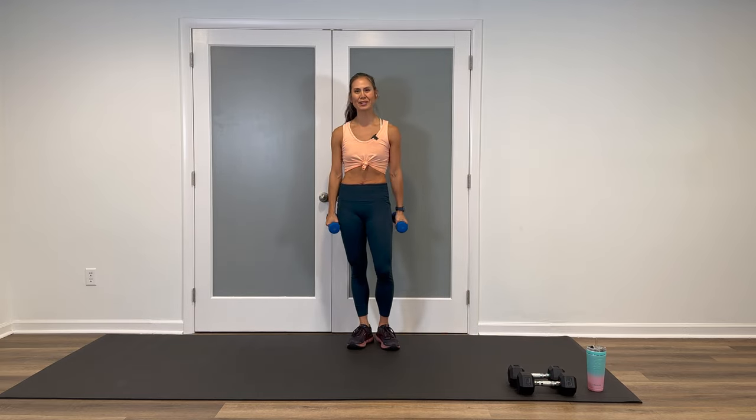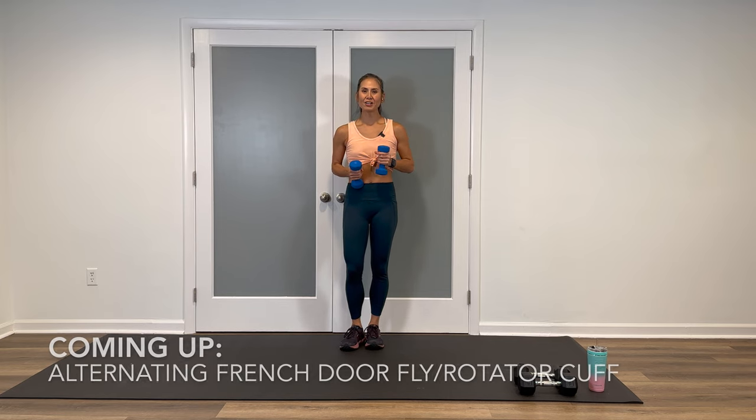Good job. Round two is done. We're on to block number two. Kicking off your first move in block number two — grab your moderate weights. We're doing alternating French door flies and a rotator cuff movement.